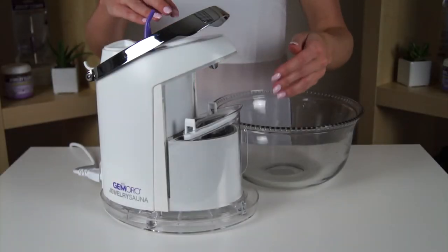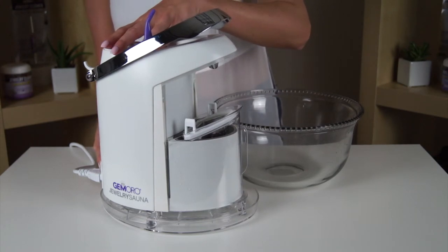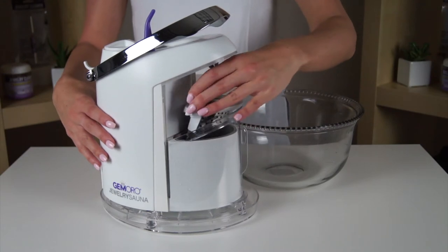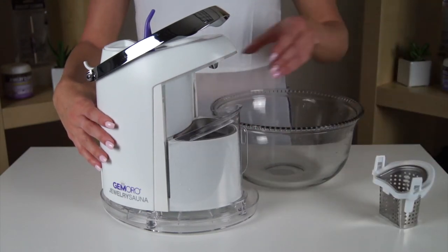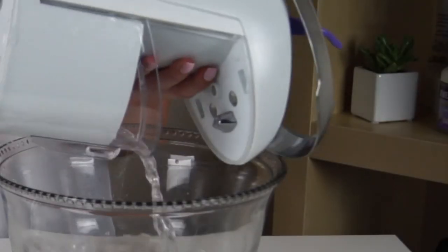When using the steamer independently, first empty the ultrasonic tank. Before emptying the ultrasonic, make sure the machine is unplugged. With the steam shield down, remove the ultrasonic basket. You must first empty the ultrasonic tank by lifting the sauna and pouring it over a bowl or sink.